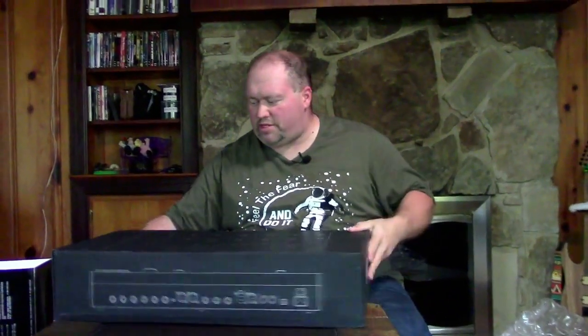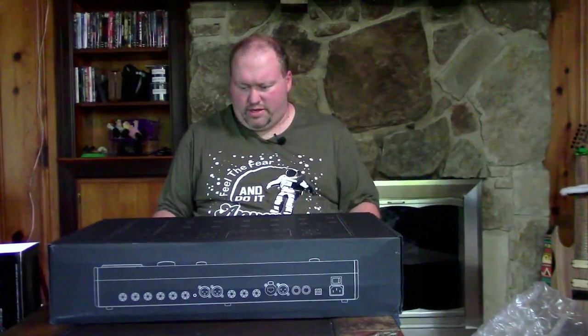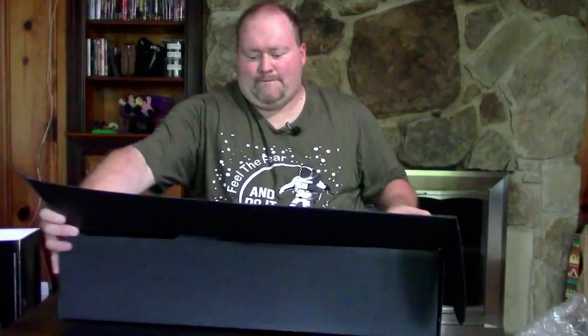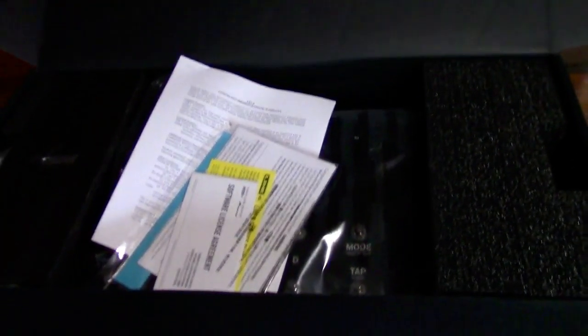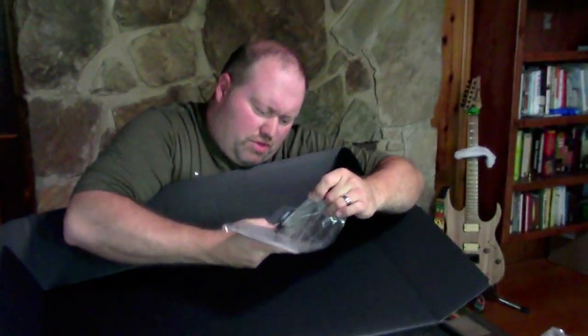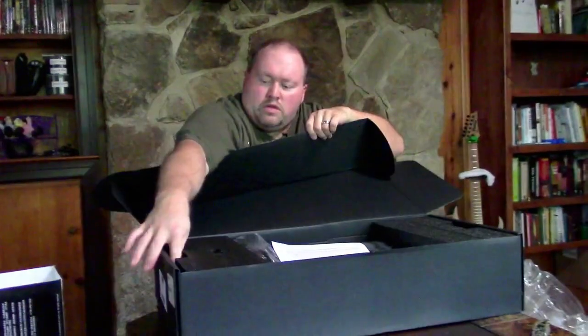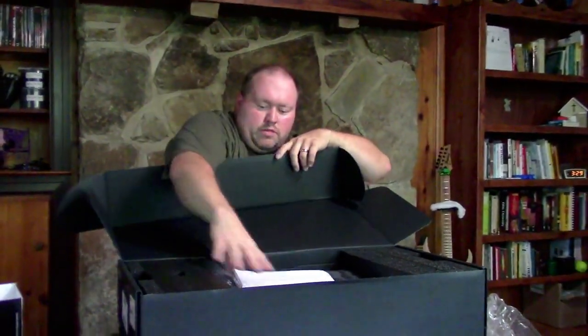I've got it upside down — there we go — a nice little drawing on the back showing the inputs, outputs, and the pedal itself. This thing is actually pretty heavy. Inside we've got papers: a license agreement, probably a warranty card, and there's a USB stick included — probably for saving presets and transferring them to other Helix products. Also a USB cable for connecting to your computer and a power cable.